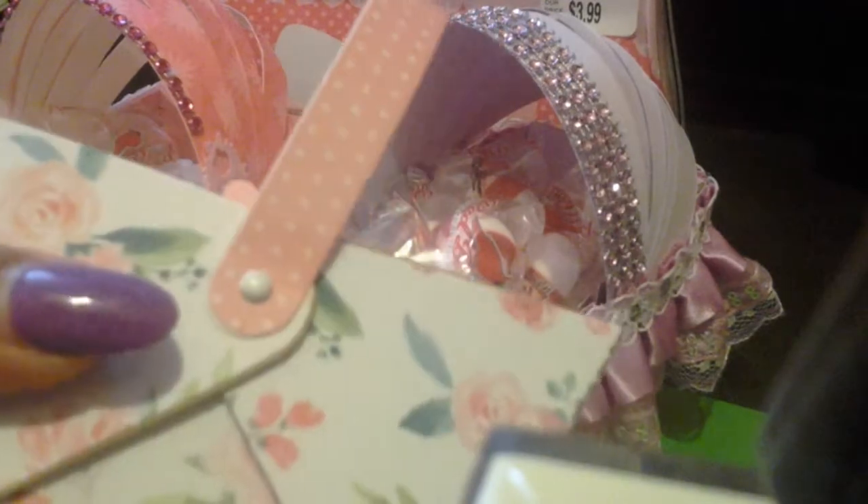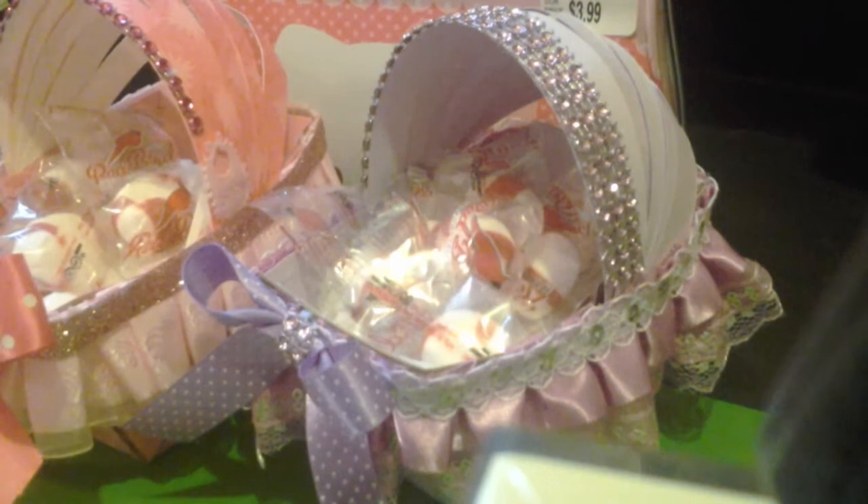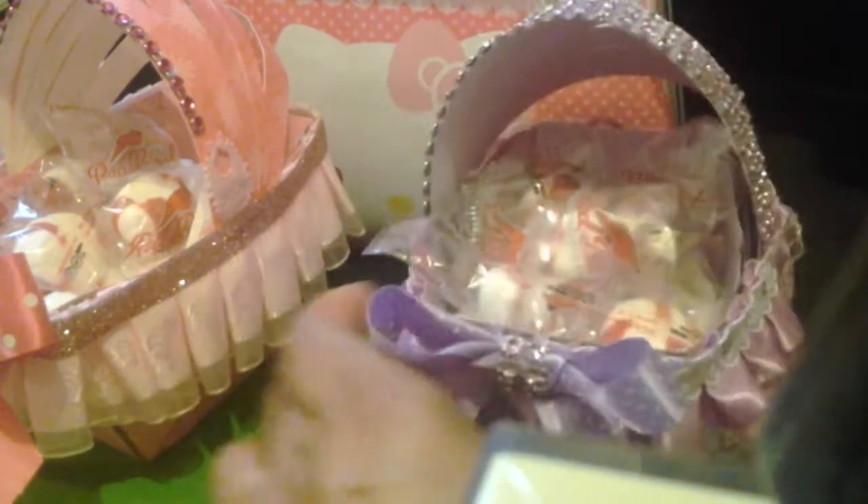So when I was creating these, a crib came to mind — a basket, actually a crib basket. That's when I wanted to try it out. These are my samples. I call these my crib basket favors.